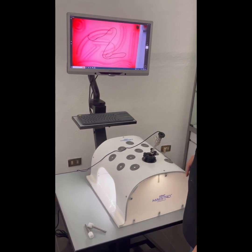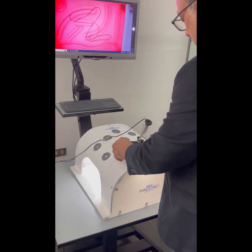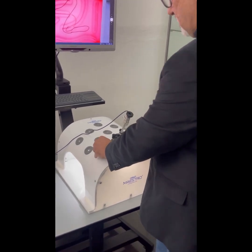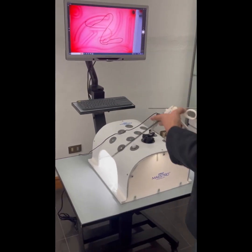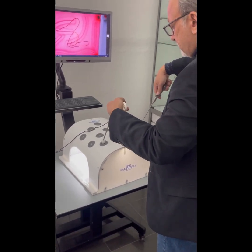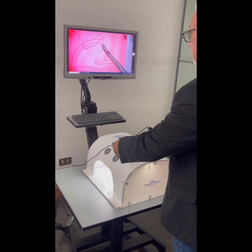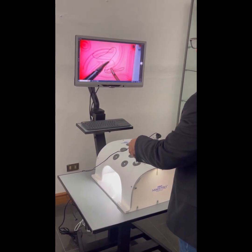Once the training task and camera are in position, dummy trocars are inserted in any desired instrument insertion ports. Then a needle holder and another instrument are inserted through the ports inside the trainer, and you can begin your training procedure.